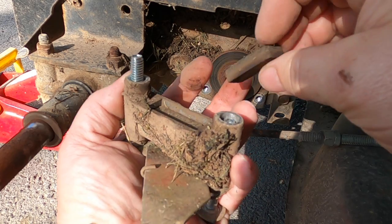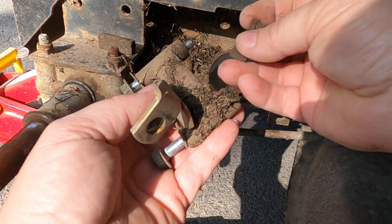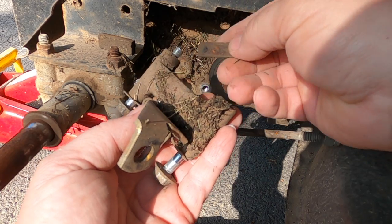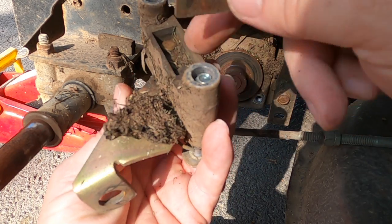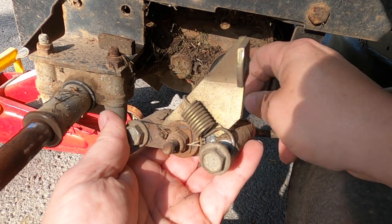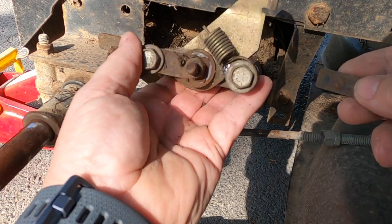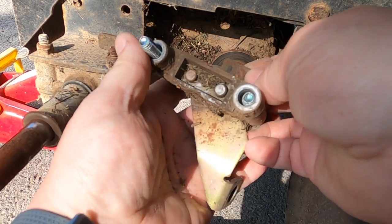There's your brake pad right there. And you're going to have another piece right here that goes up against the brake pad in between these pins. We're going to take this all apart and clean it. To adjust the brake pad up against your brake disc is this right here — you just screw that in. But right now we're going to take this apart and clean it.